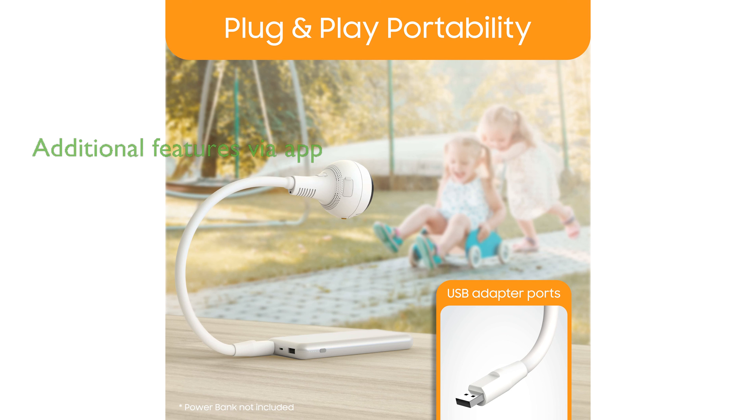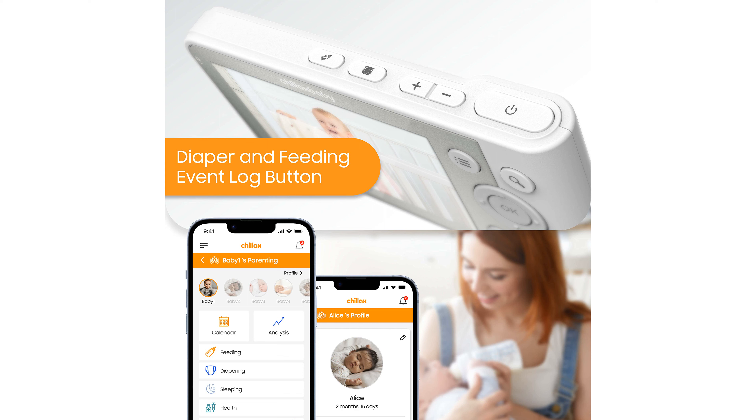By downloading the Chillax Care app, parents can access additional features such as motion-activated recordings, smart zone detection, sleep analysis, and unlimited remote live streams.